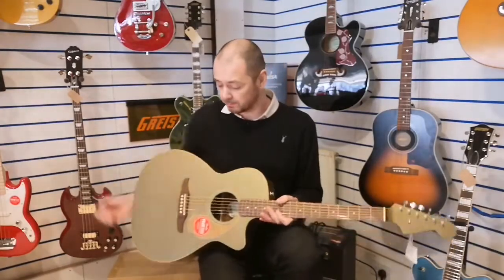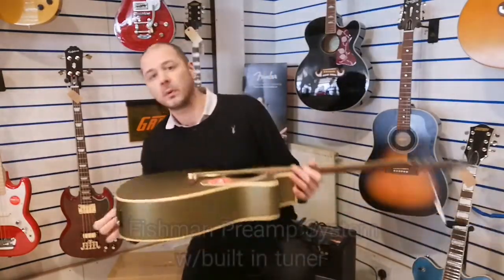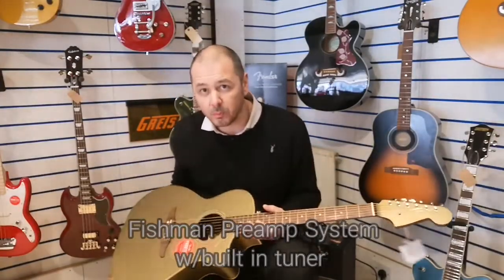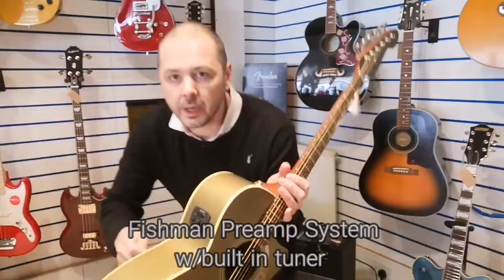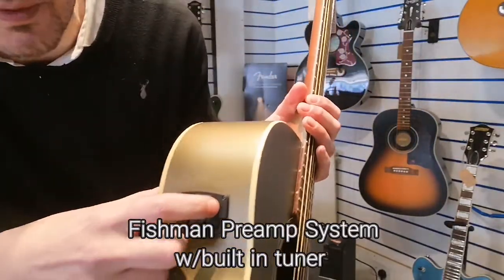I'll give you a bit of a demo of how it plays and how it sounds. You can plug this in — I'm not going to today, I'll just play it acoustically. If you do plug in, you go in there and it runs off a nine-volt battery.